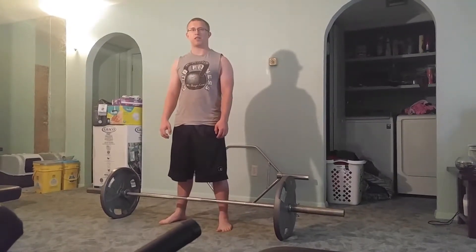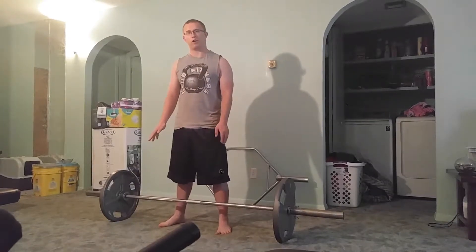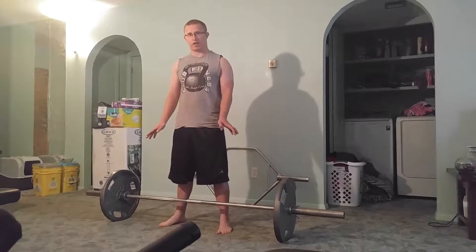Welcome to BigList Fitness. This is Mithai McKinney. If you like the video, give it a thumbs up and subscribe for more. Today we're going to be going over the Snatch Grip Deadlift.